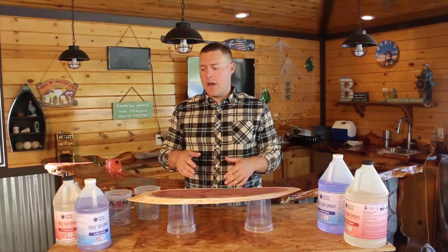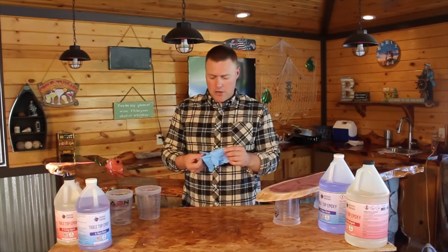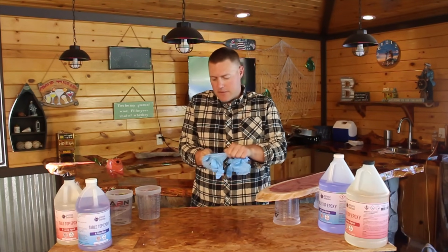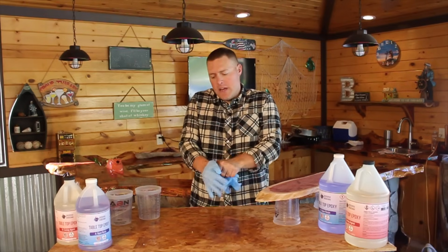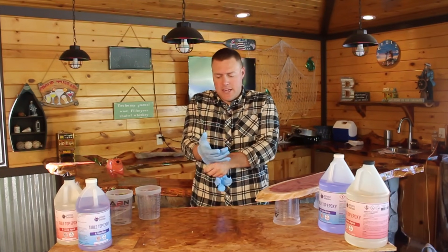So without further ado, we're going to go ahead and mix up some epoxy and put a seal coat on this. First and foremost, we're going to put on some gloves. This is a really sticky material, so you want to get yourself some gloves on and make sure to be doing this in a well-ventilated area. This particular epoxy does not put off a strong odor, but some might — so it's always wise to do it in a well-ventilated area.